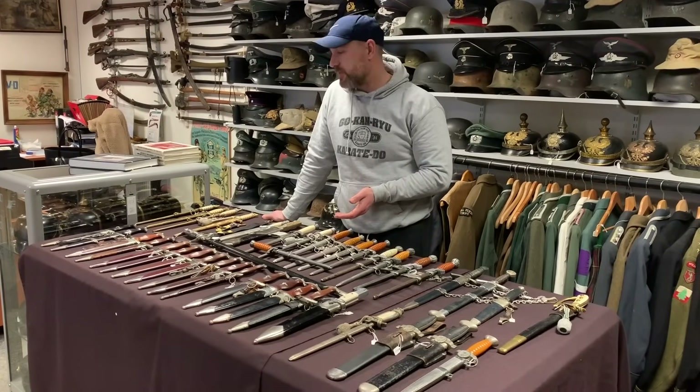A very similar looking dagger is the second pattern Luftwaffe dagger. It looks very similar to the army — obviously the eagle on it is the Luftwaffe eagle. And here's a nice one with the nice dark orange grips, again Alcoso. The orange grip seems to be a feature of Alcoso daggers. Luftwaffe daggers without straps are about £500 to £600. But look at the blade on this Alcoso one — really beautiful — and that's why that one is £1,850.